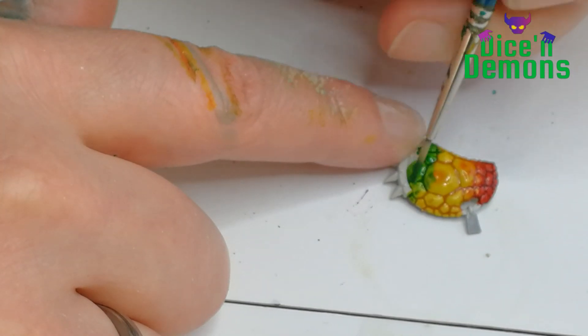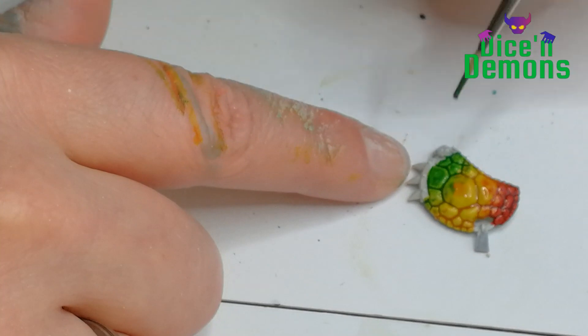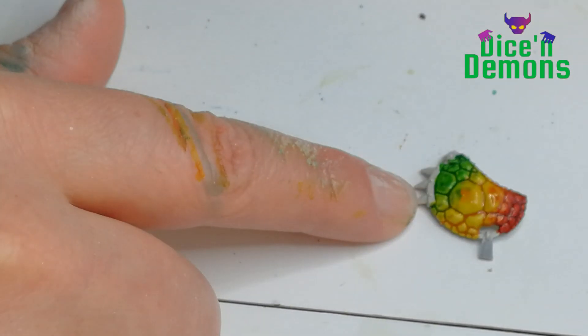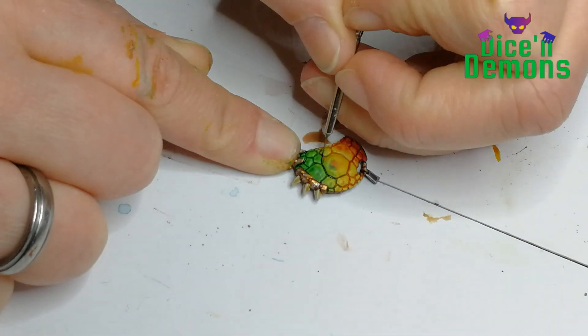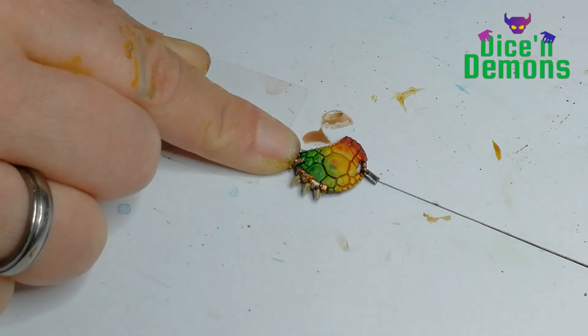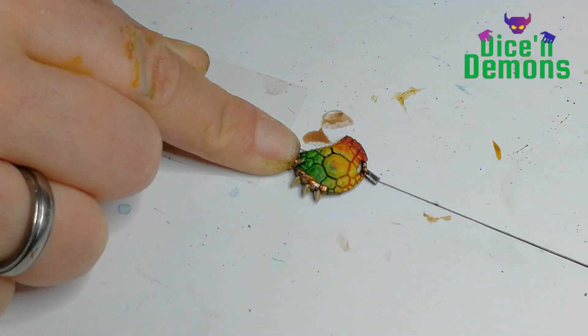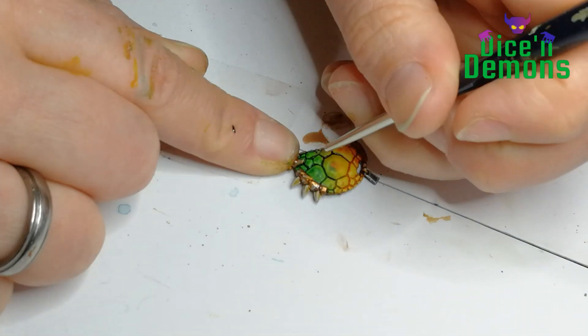The green I'm using is Warp Lightning. I like this because it's a very nice bright green, which I think fits this theme perfectly. Then once that's dry, I apply some Black Templar, also a contrast paint, to the recesses between the scales - just to make sure that I get this rainbow color scheme to pop.